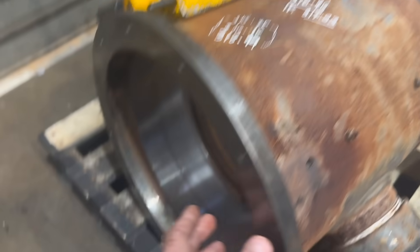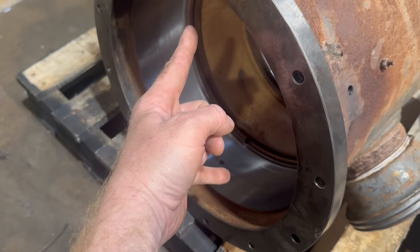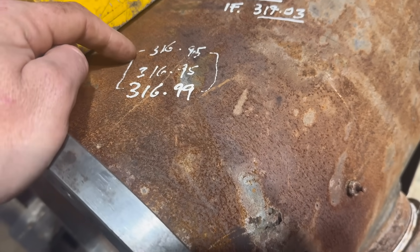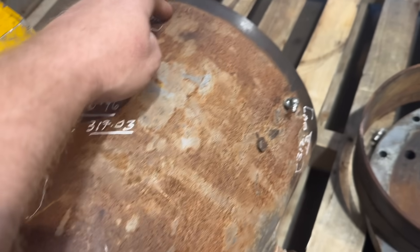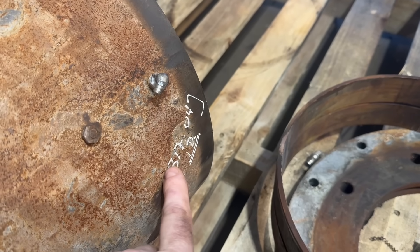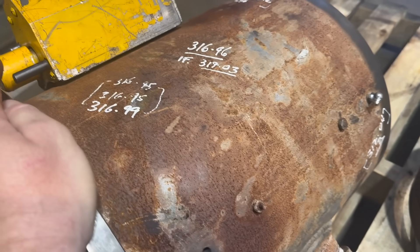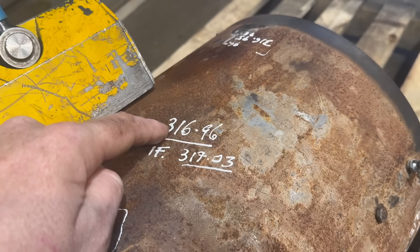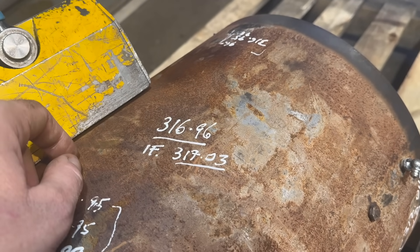To make sure we get the actual right internal size, we take three measurements with the internal stick micrometer — one, two, three — in three different spots. Our original measurement was 317.04 but once it cooled just ever so slightly it shrunk by about 0.1, which was to be expected. So our actual finished average size is 316.96, and we will be machining the bronze for an interference fit of 317.03.